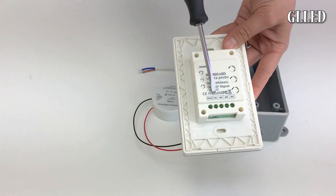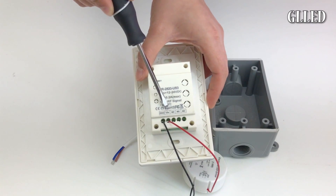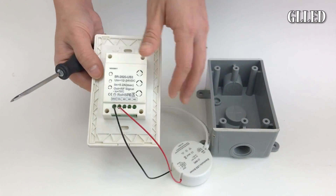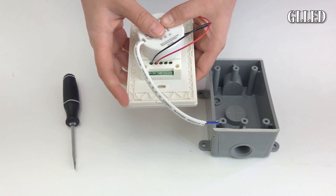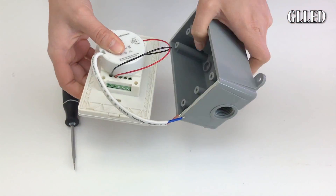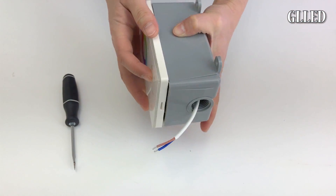You will connect the controller to the mini transformer. The black wire will go to the ground and the red wire will go to the VIN on the back of your controller. Then attach the wireless controller to the junction box with the AC wire sticking out of the hole for better connection.